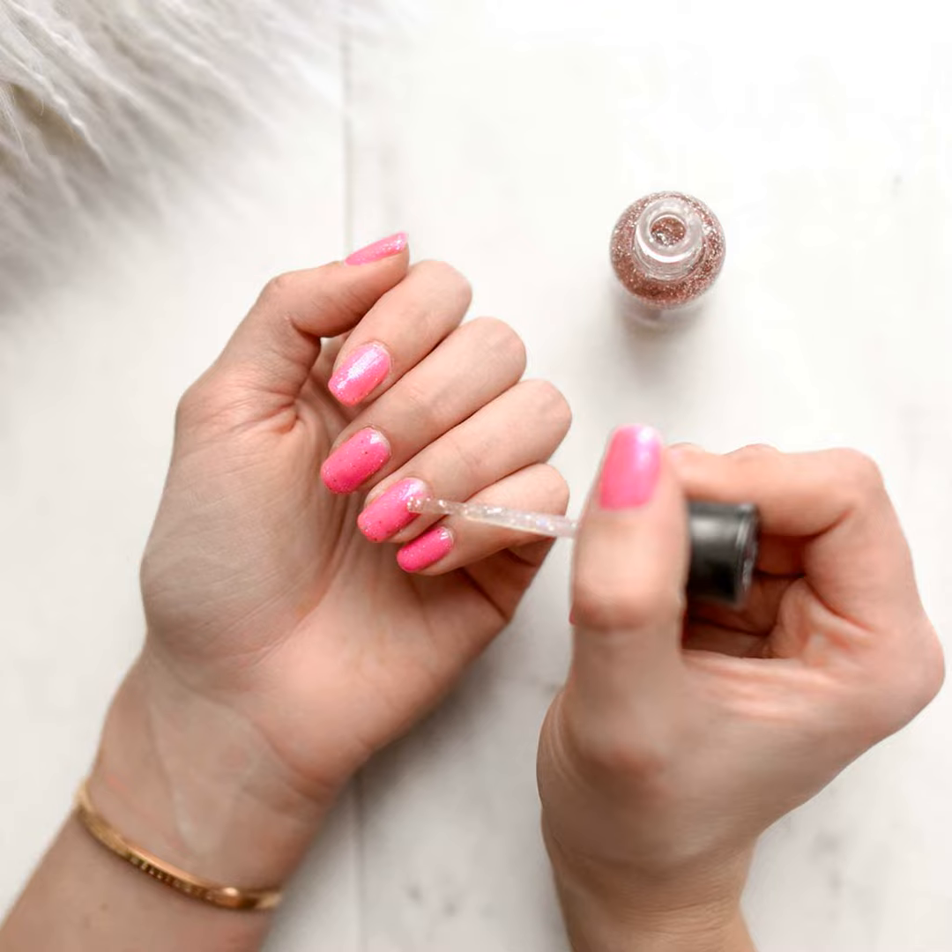First things first, before you try any stain removal techniques, it's important to start with a clean slate. Make sure to scrape off all remaining nail polish with a good quality non-acetone remover. This is key to allow the stain removers to really work their magic. Trust me, you don't want any leftover color getting in the way.